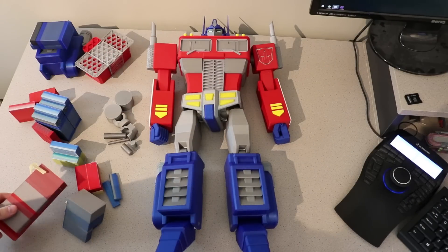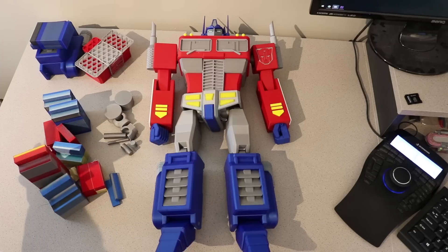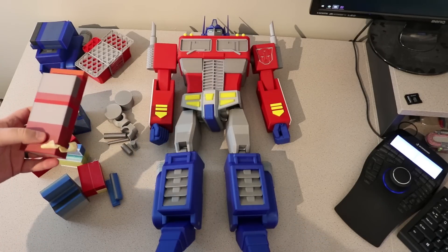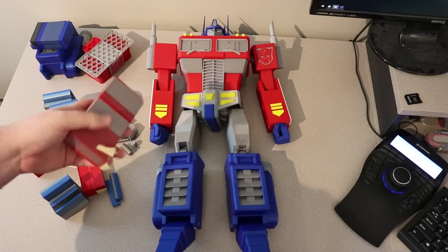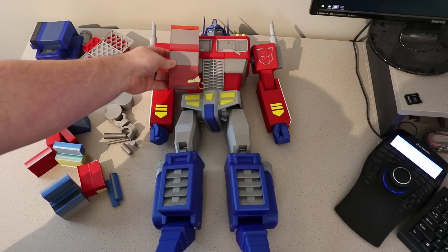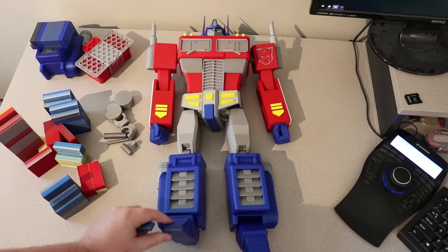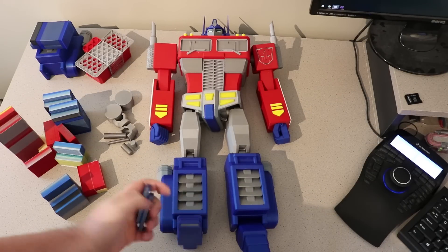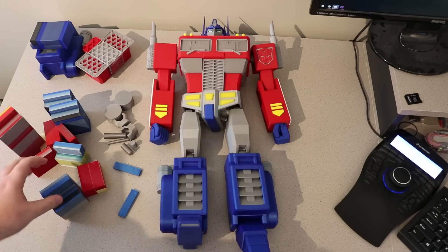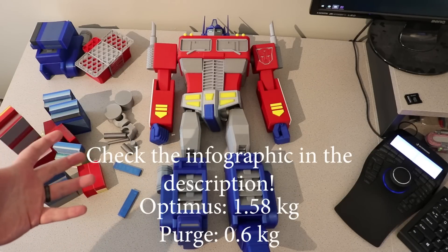We've got the problem figured out and I no longer have to do that. This pile right here is all of the purge towers, and I'm sure some of you will be surprised. I tried to optimize the model as much as possible so it's not doing unnecessary color changes. Generally, the bigger you print things, the size of the purge tower doesn't change a lot. The feet, for example, only have a small color change so the towers are just super tiny little guys. And some of this is infill, it's not even solid. So ultimately, compared to Optimus, the amount of filament waste is pretty negligible.